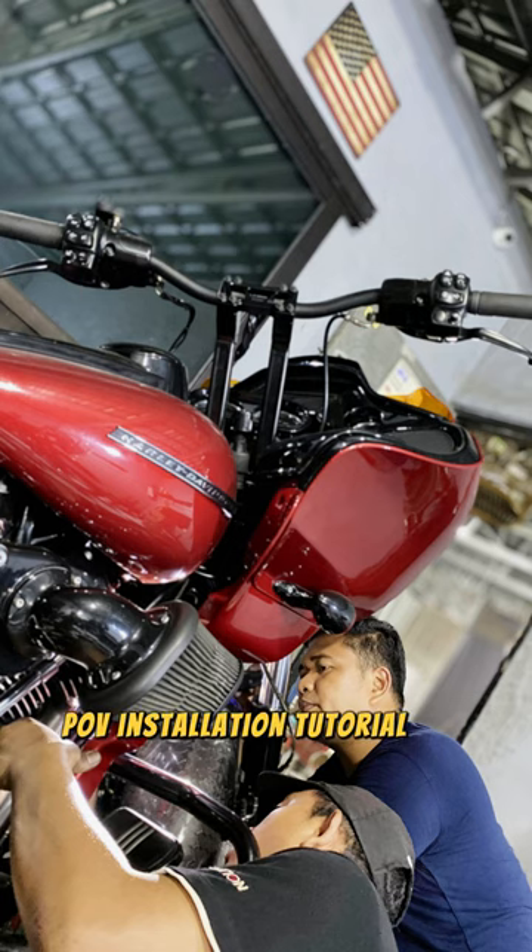POV Installation Tutorial for Monster Exhaust for Harley-Davidson Road Glide.